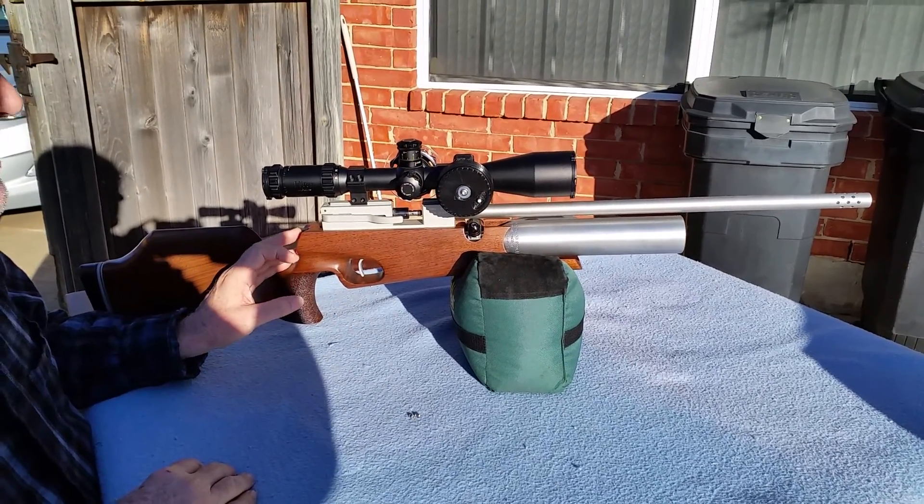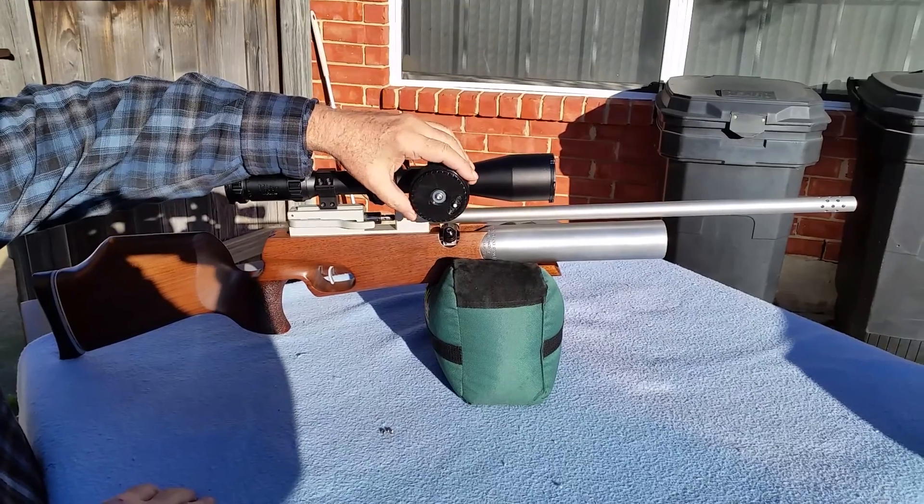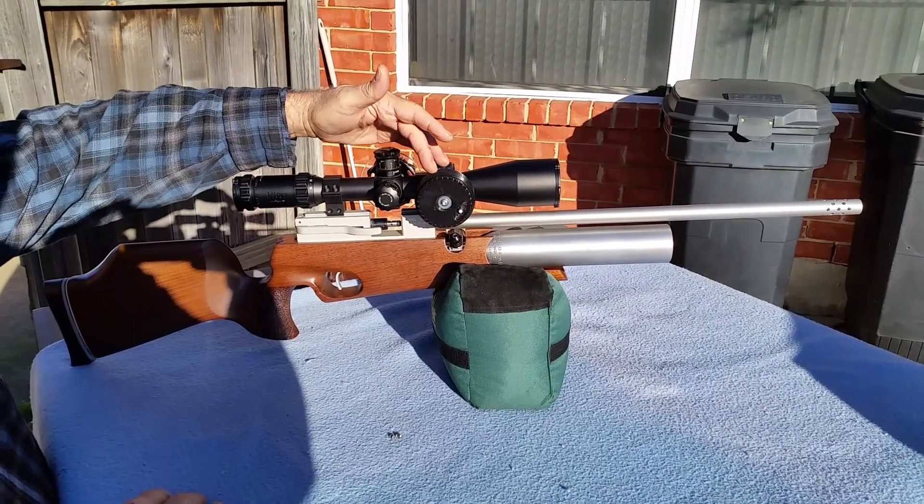I'd like to show you my Field Target Pellet Dispenser. As you can see, it's a rotary magazine that mounts on the rifle.